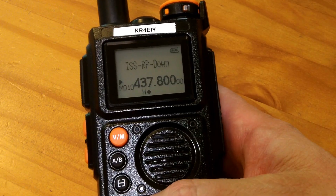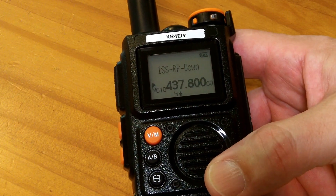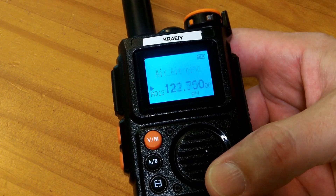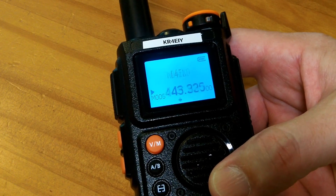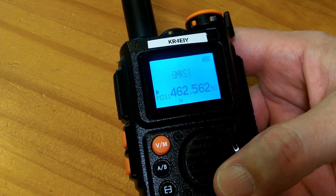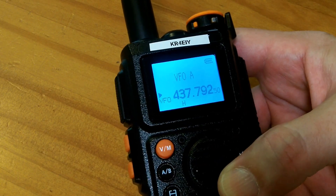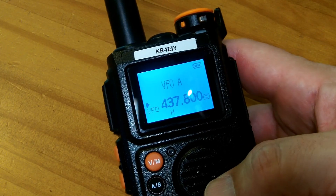I have the downlink frequency programmed as a channel, so during a channel scan it will always listen to it — if the ISS happens to be overhead, I'll start hearing it. But when you're actively going outside to find it, you probably don't want to use channel mode. Hit the button to go to frequency mode and set it to 437.800 MHz.